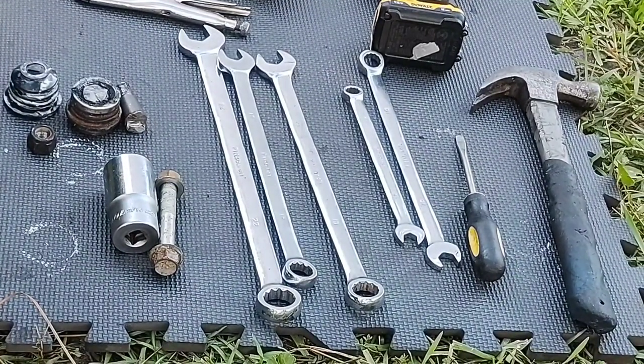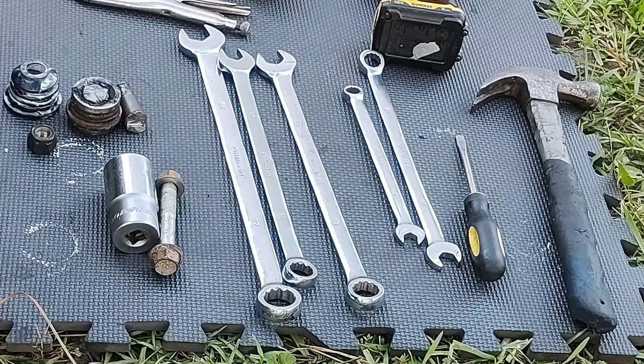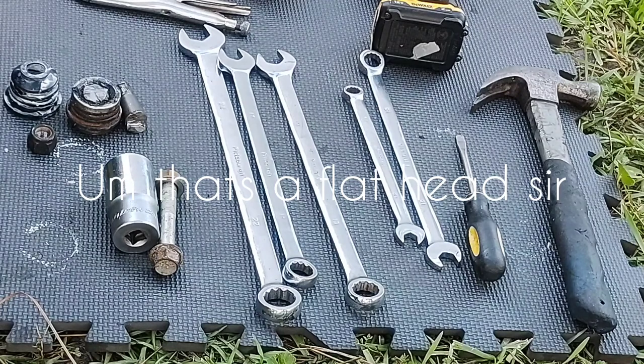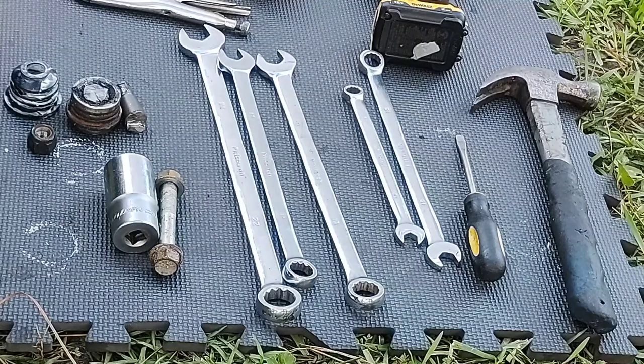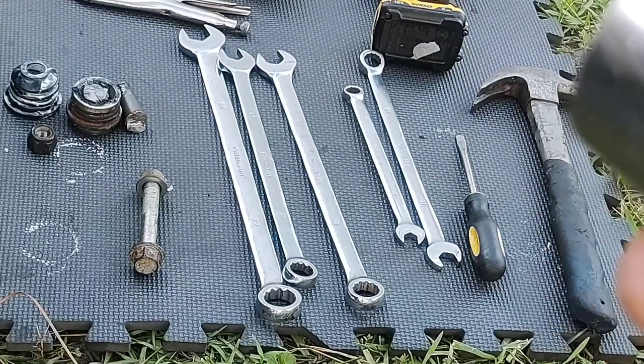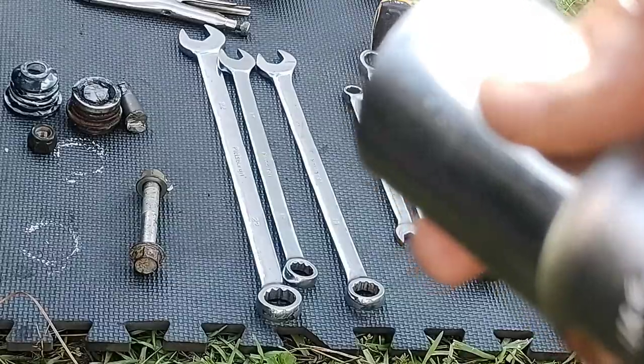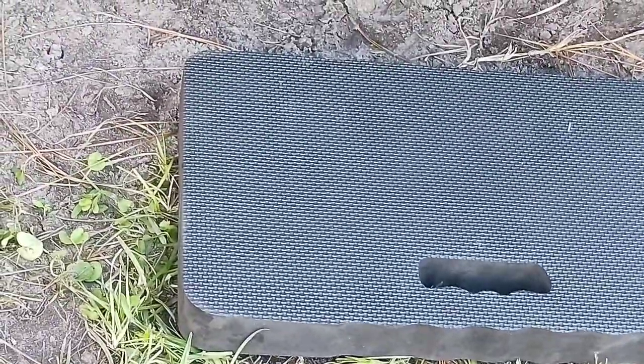We have a 22 millimeter, 17 millimeter, 19 millimeter, 12 millimeter, and a 15 millimeter wrench. You can use an impact wrench if you want, that's up to you. We also have a hammer, a Phillips head screwdriver, a mallet, vice grips, and a special tool — a one and one-quarter inch socket — to remove the center nut.